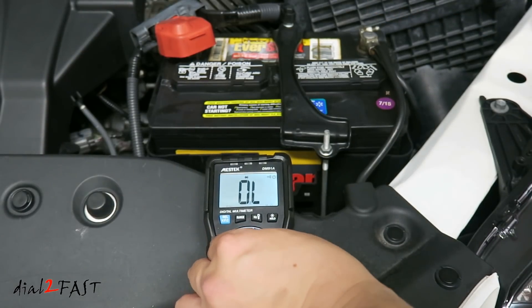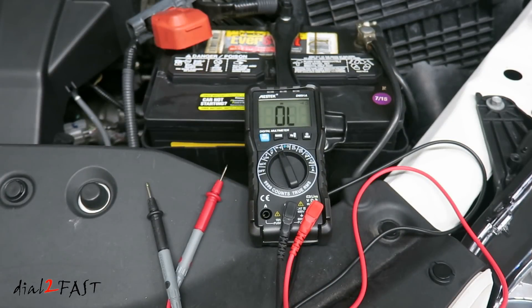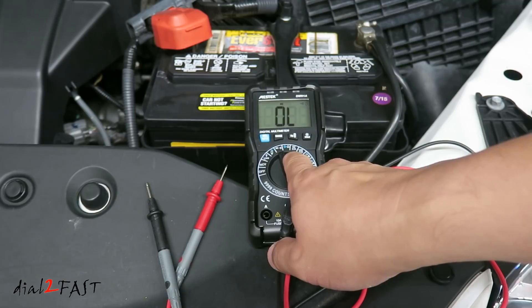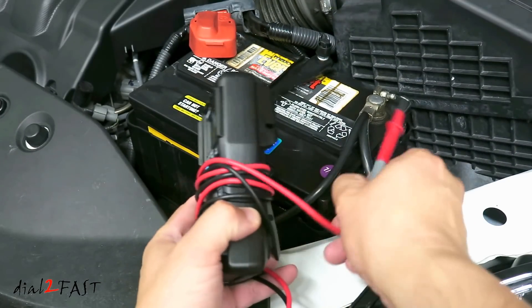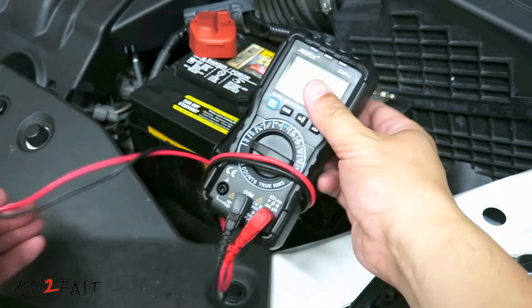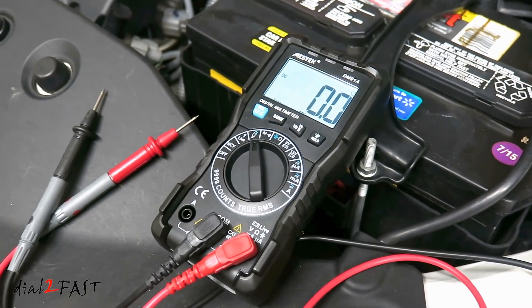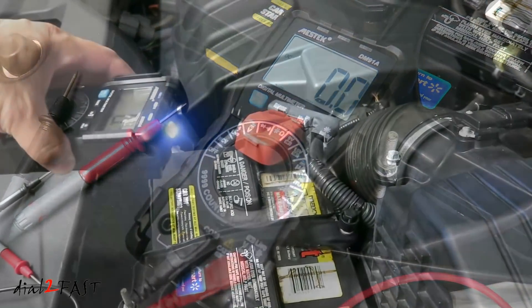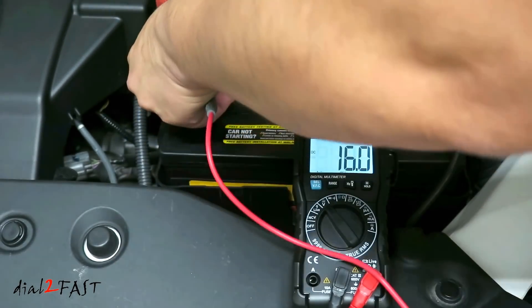You can also do a continuity test, which gives you a quick visual and audible alert. There are still additional features on this multimeter I didn't cover in this video, like measuring current draw, and two selections to test 9-volt and 1.5-volt batteries. But I wanted to highlight the main features of how you'd typically use a multimeter. And with this Mestek DM-91A costing only $27, there's really no reason not to have a multimeter if you want to get into automotive installs or basic troubleshooting. I often get emails from viewers asking how they can test a factory backup wire without a multimeter — my response is always get a multimeter. It's definitely a must-have if you like working on your car.